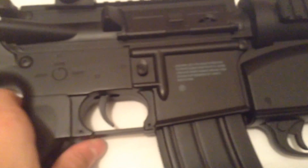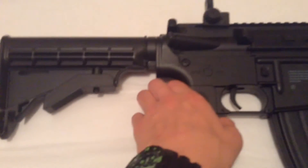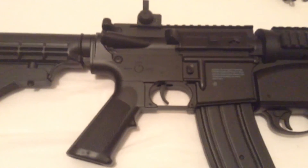This gun takes about eight hours to charge. Battery life is decent — not too short, pretty good overall.